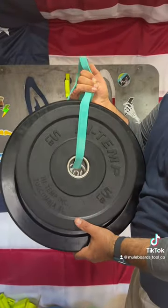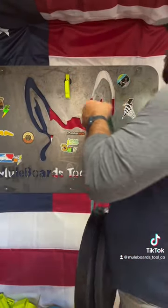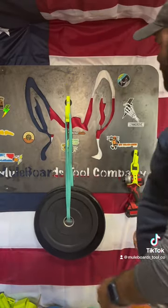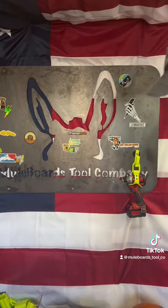All right, we've got 30 pounds here. All right everybody, looks like 30 pounds was the max that it could hold. Looks like 15 pounds is probably our working load limit.